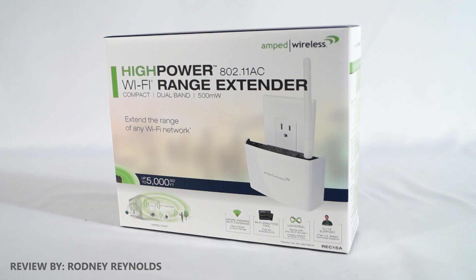Hello again, I'm Rodney Reynolds with 3GameMan.com and welcome to another video review. Today I'm looking at the Amped Wireless REC15A High Power Wi-Fi Range Extender, and this is the next model in the REC series.